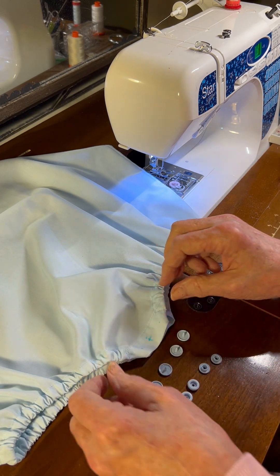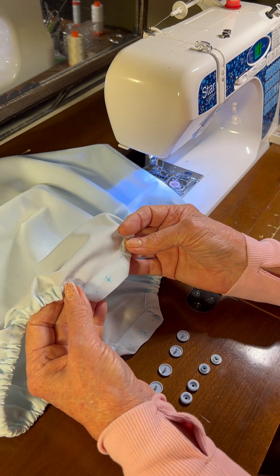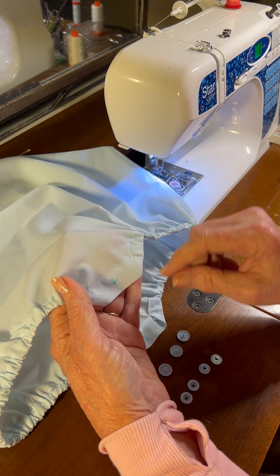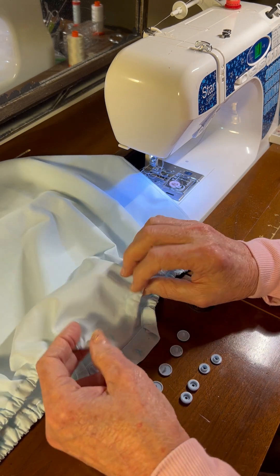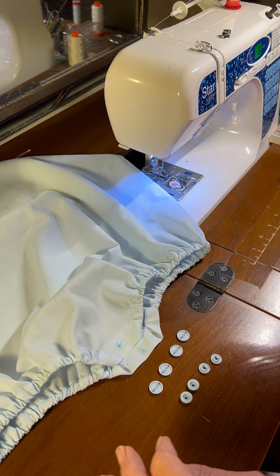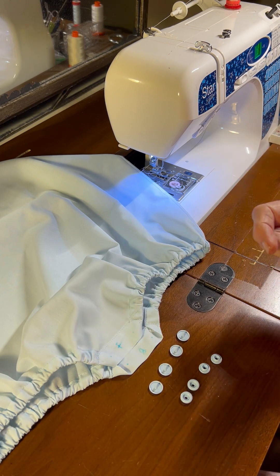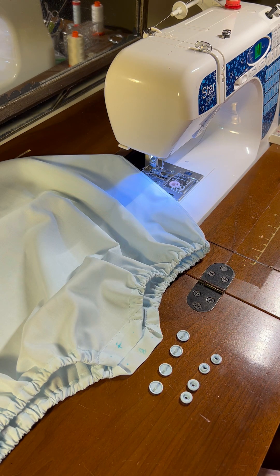I've done a little bit of prep work ahead of time. One of the things I find very useful is to use my fabric marking pen and mark on the crotch of my bubble — an F for front and a B for the back of the crotch. Now these little snaps, if you get them installed on the garment in the wrong orientation, they're nearly impossible to get out. It is possible, but it's really hard.